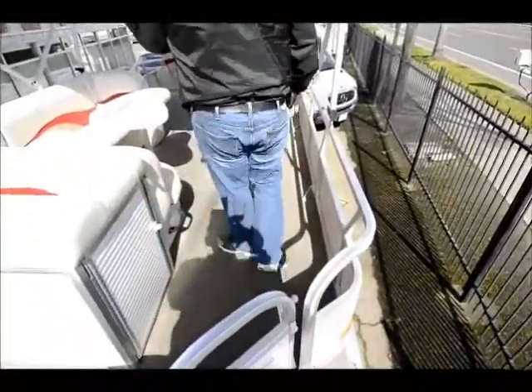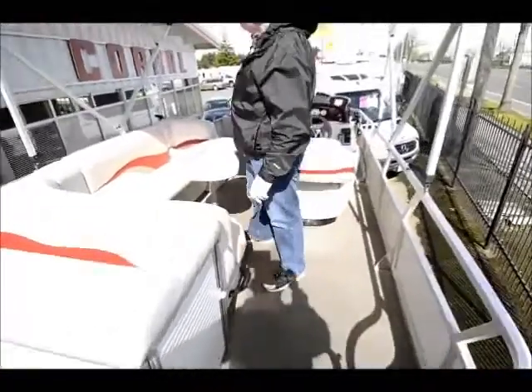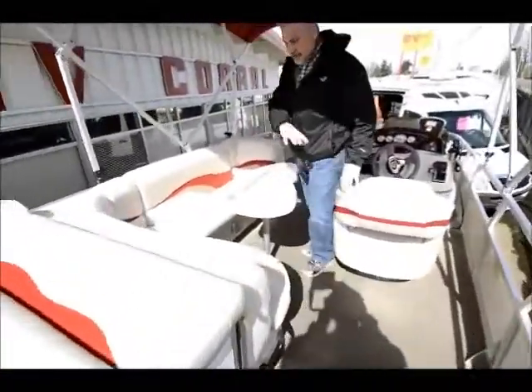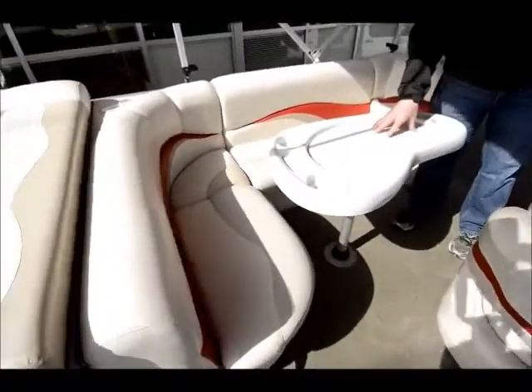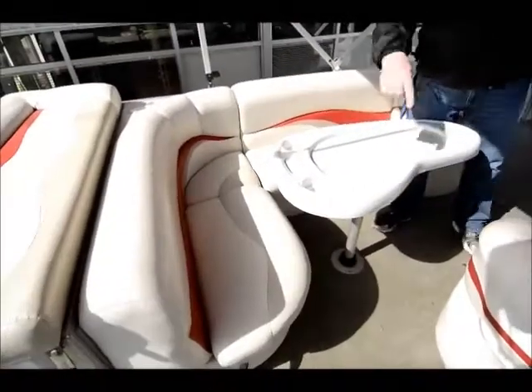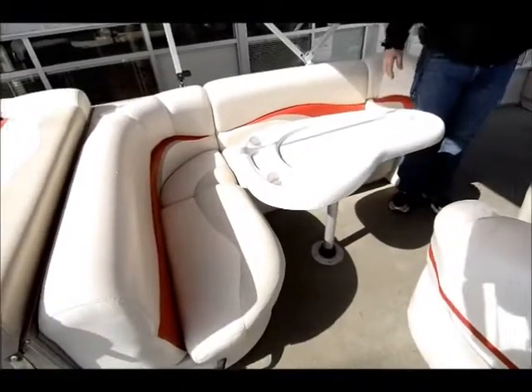The whole deck is carpeted with indoor/outdoor carpeting — easy to clean. Got a nice big bench right here so you can seat the whole family. And you've got a nice table here with places to put cups or drinks, whatever it may be.